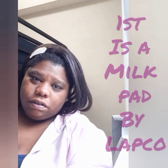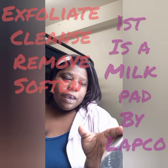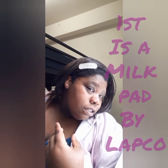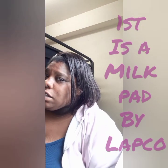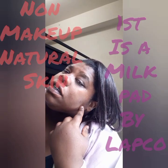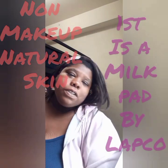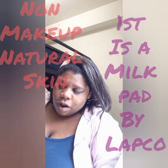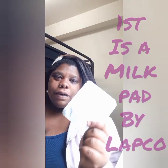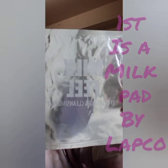Hey guys, I just woke up not too long ago, so my face hasn't really been cleaned today — it's only been wiped and cleansed just a little bit, pretty much just rinsed with water. So first I'm going to start with the Lapcos product.